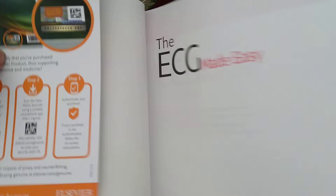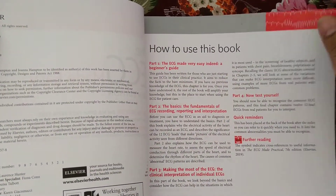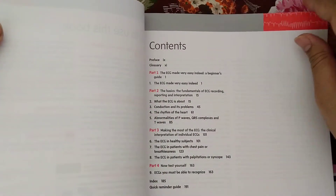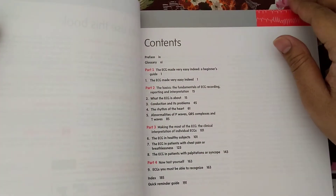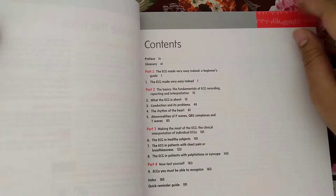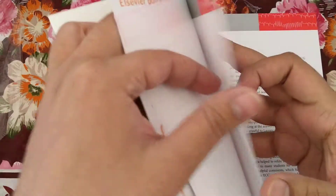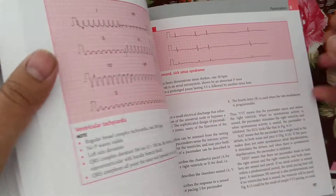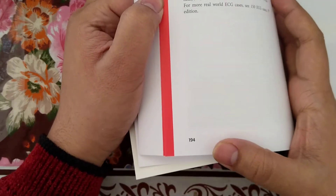The first page has no more learning — just a bookmark. There is a beginner's guide on how to use this book. Going to the contents: Part 1, Part 2, Part 3, Part 4. The total number of pages in this book is nearly about 194 pages.